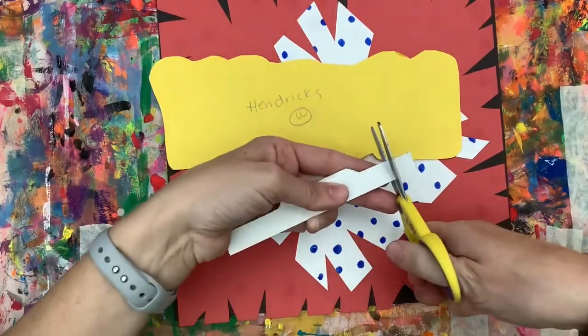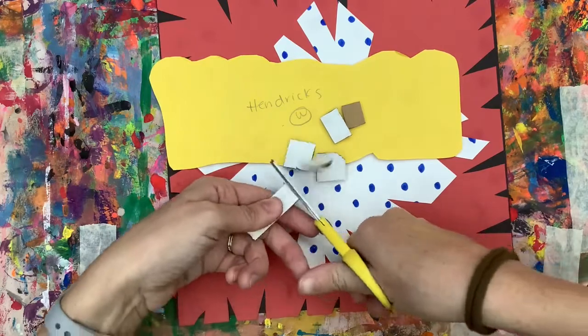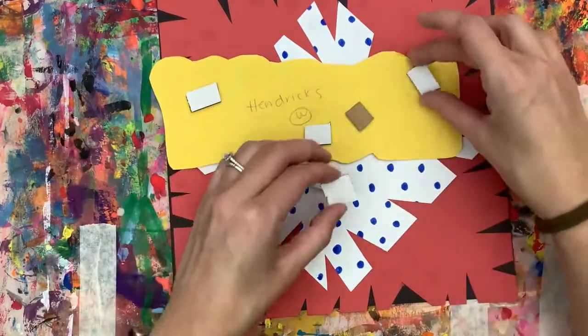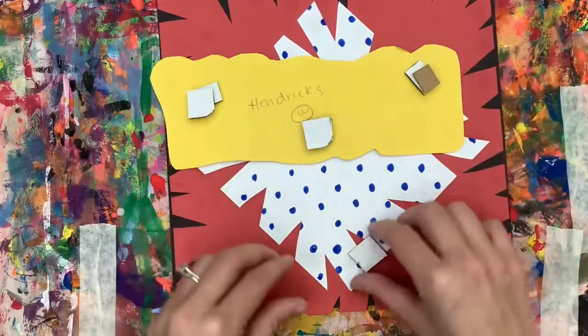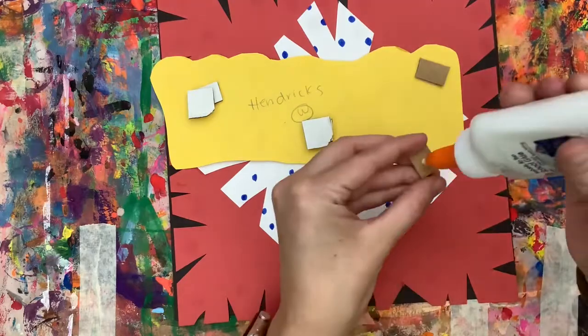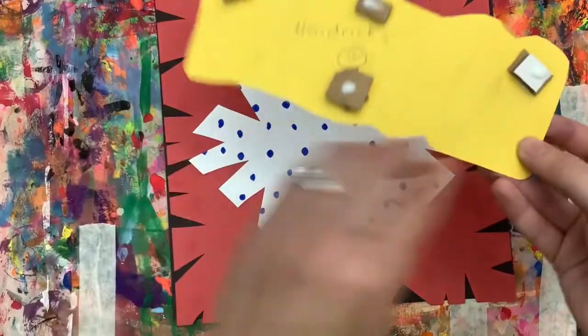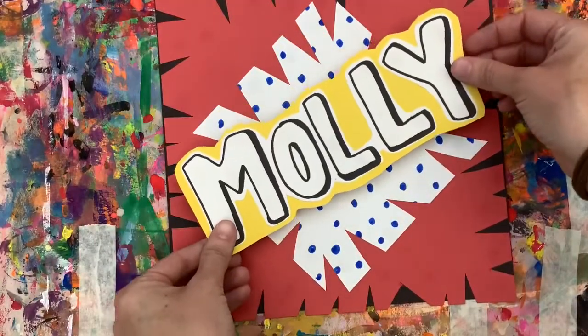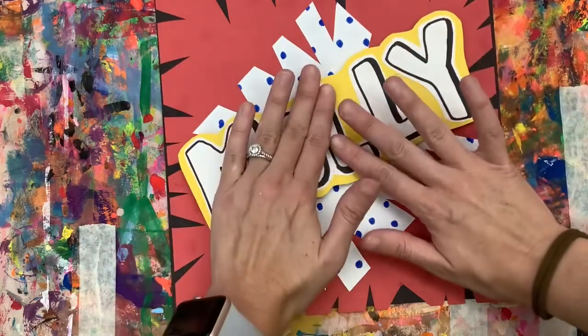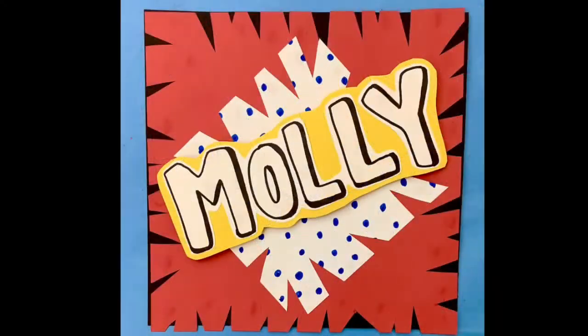We're going to cut little strips of cardboard about as thick as your finger, so chop that cardboard up. Then we are going to attach it to the back of our name — I did it in a layer of two, so I attach one piece of cardboard and then a second one behind it. Now I'm going to take that, turn it over, and attach it whatever direction I want it on my paper. I press it carefully, and now if I look, my name is popping off. There are our pop art names that pop off our paper.